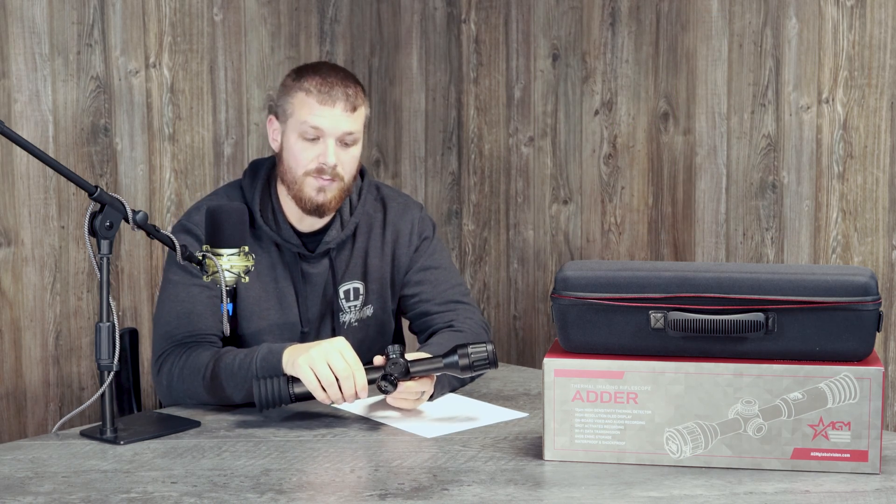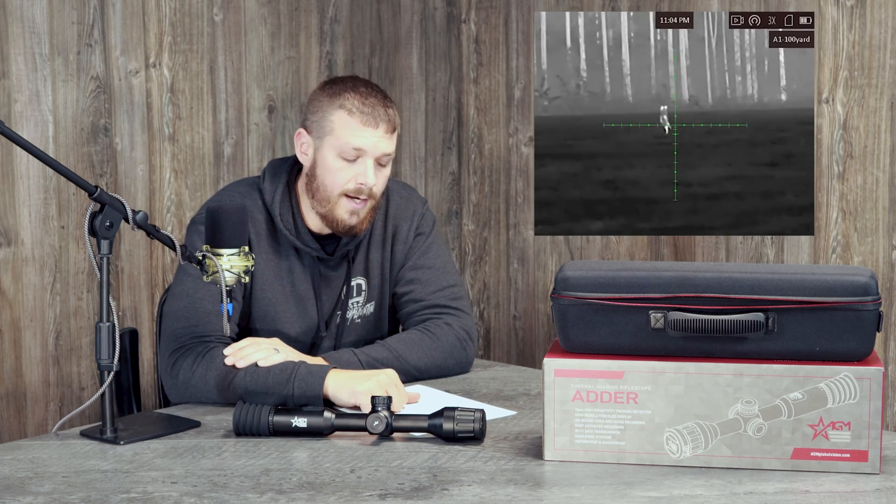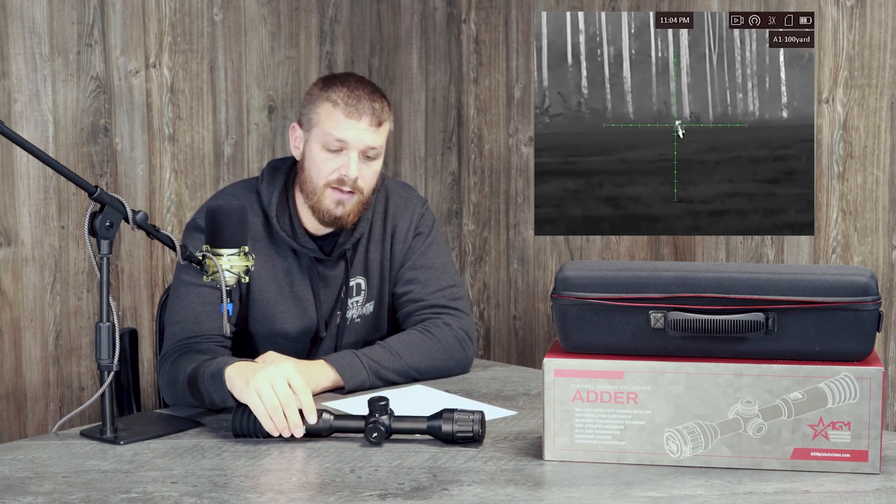That external connection is just a USB-C. The AGM Adder does come with a three-year transferable warranty through AGM. AGM historically has been excellent with their warranty — whether they fix your unit or replace it.